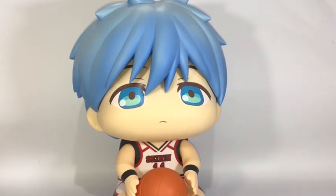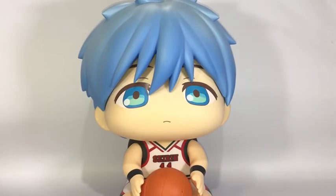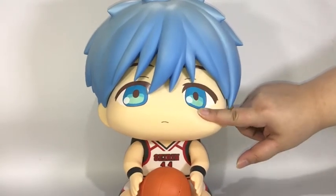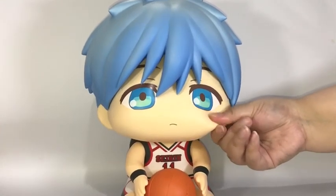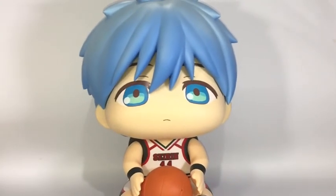One good thing about displaying him is that you can wipe him clean really easily — unlike a plushie where you worry about dust or stains. The downside is that as he gets older he might get stickier, like all plastic toys. You can really feel that plastic texture.